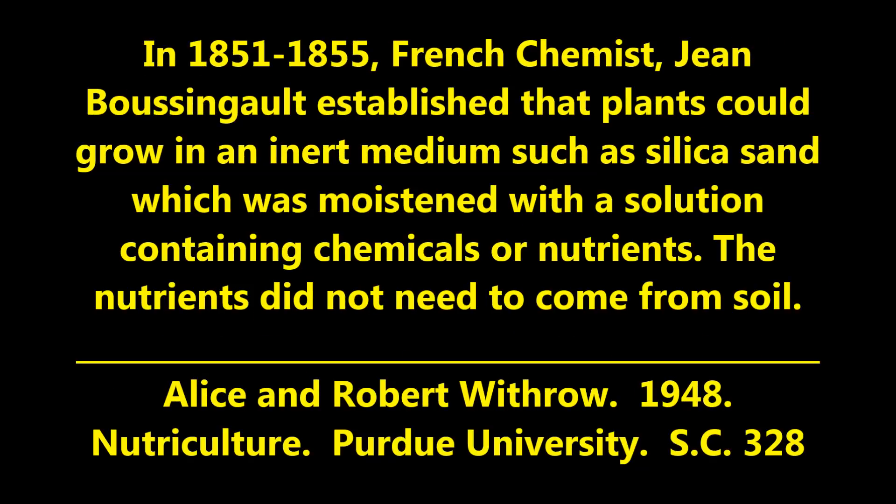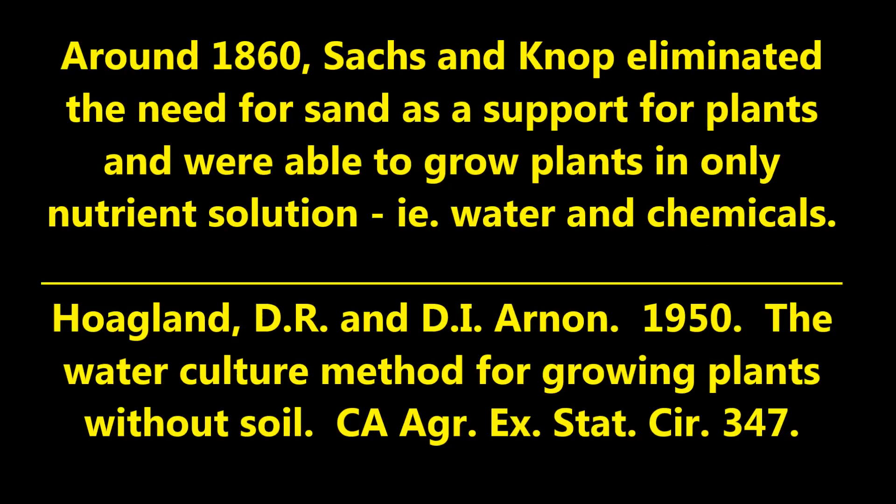In 1851 to 1855, the French chemist Jean Bossengault established that plants could grow in an inert medium such as silica sand, which was moistened with a solution containing chemicals or nutrients — the nutrients did not need to come from soil. Around 1860, both Sachs and Knop eliminated the need for sand as a support for plants and were able to grow plants in only nutrient solution, that is water and chemicals.